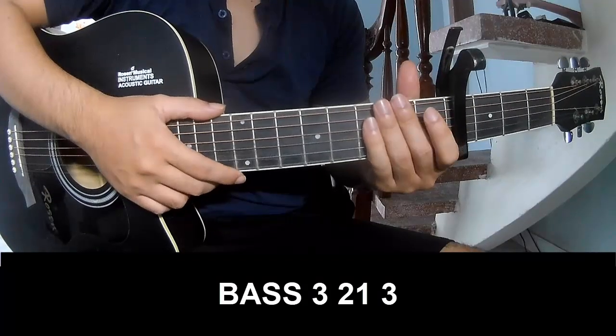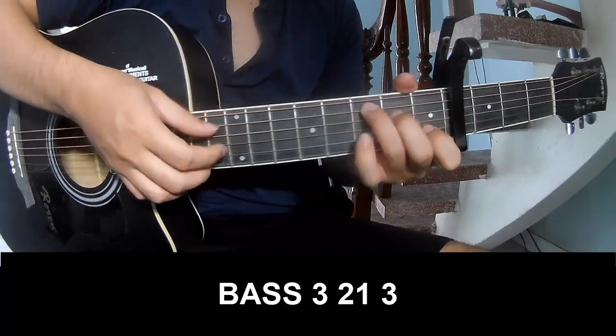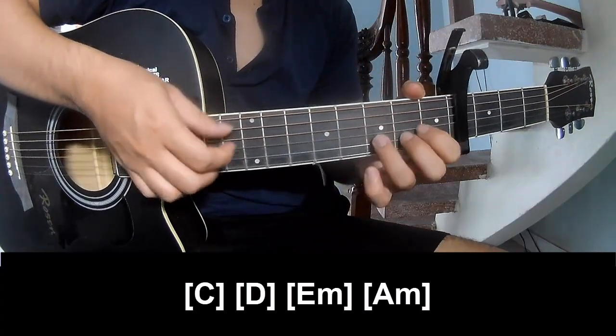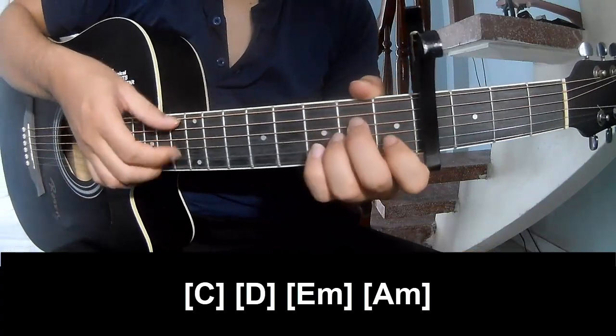The first entry frame should play page 3, 2, 1, 3, 3, 2, 1, 3, and should play along C. D, E, M, N, A, M.